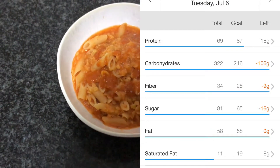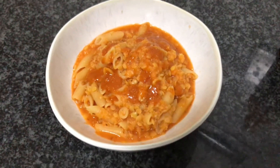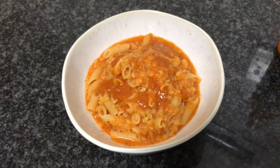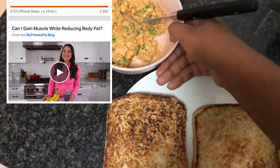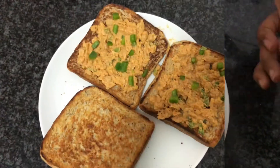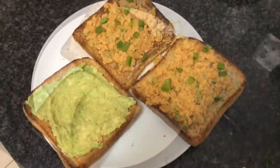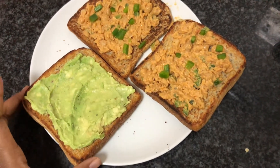After this I went on to have a slice of bread with some peanut butter just to add my protein and just because I really wanted it. Then for breakfast the next day I had one of my favourite things which is avo on toast, and I also had that with chickpea mayo on toast which is really really good.